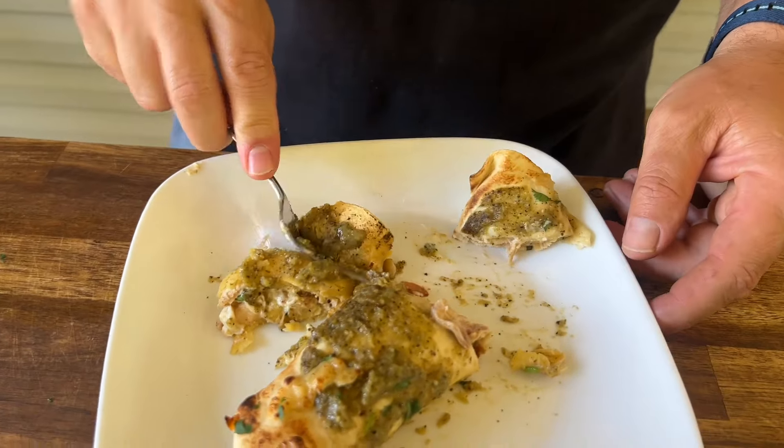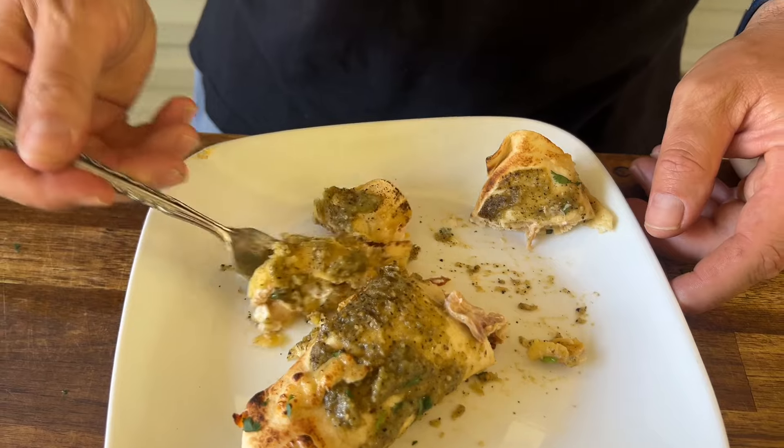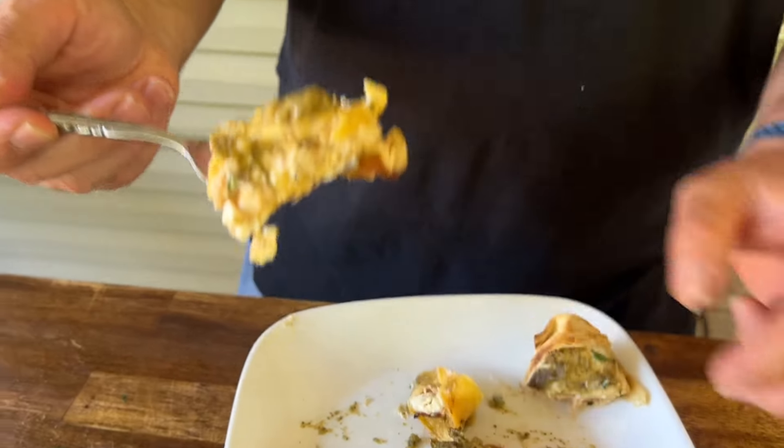That doesn't even taste like leftovers — super good! The chicken and cream cheese filling is amazing. You were worried about that salsa being too bright, too pungent, but it calms down. Almost like you know what you're doing. That's my girl!